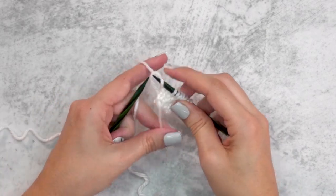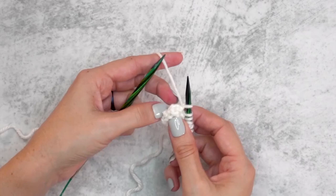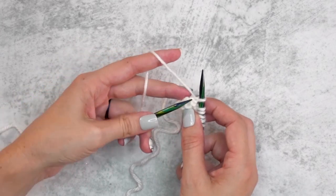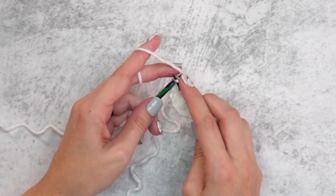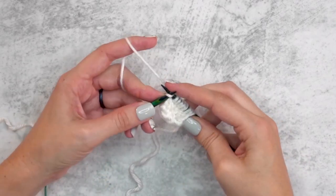After picking up those five stitches, rotate the work one more time 90 degrees and pick up stitches from the starting edge. These ones can feel a little fiddly since we don't have any special ridges to go from, so just do the best you can and pick up three stitches from that starting cast-on edge.